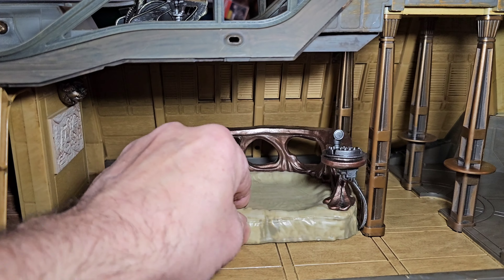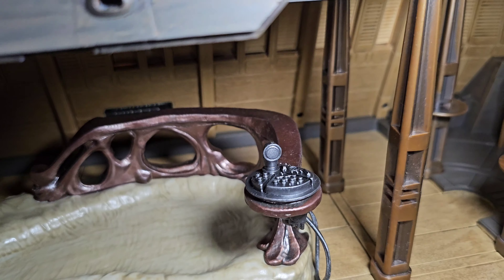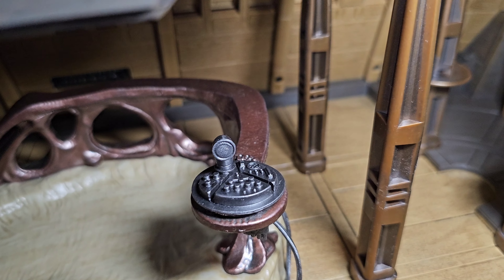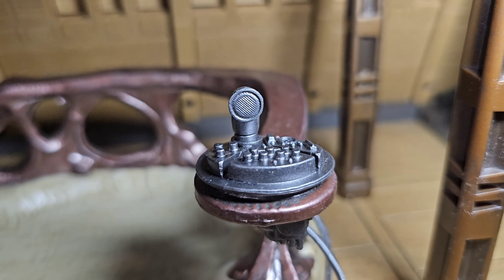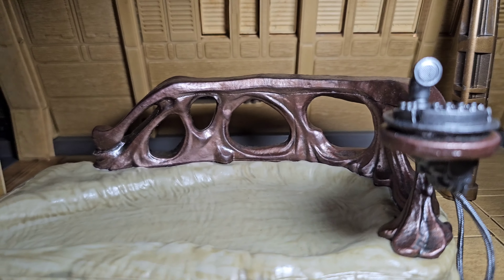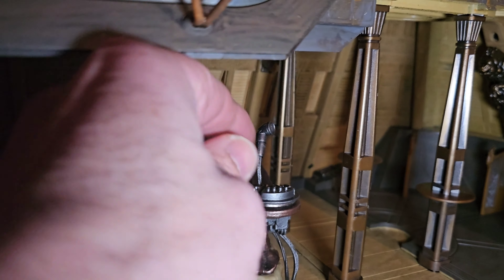Okay, here we go. This is Jabba the Hutt's bed — it slides back and forth. This is his bed, the place where he lays. And it comes with that microphone there, that's where he speaks out to everyone. Pretty cool. Unfortunately it doesn't come off — it's just there. Let me give it a shot.